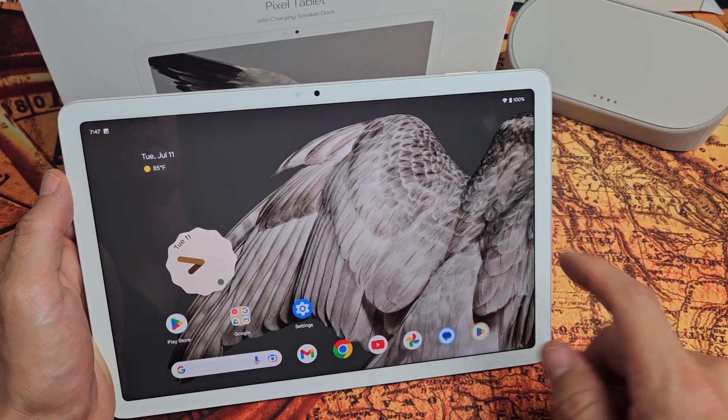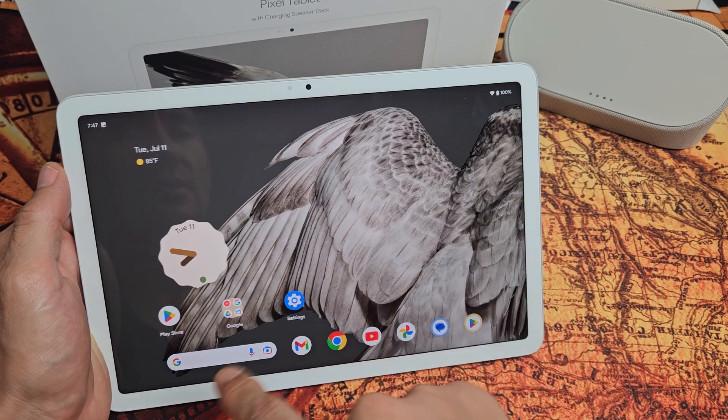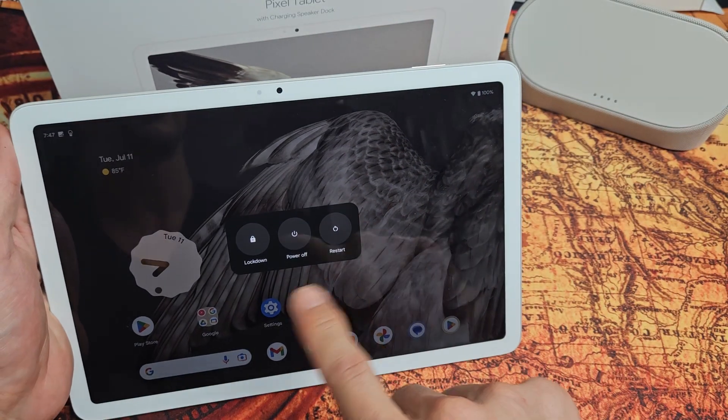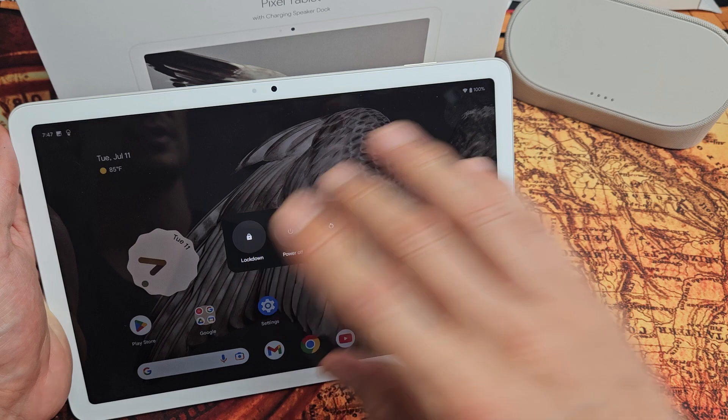You have a Google Pixel tablet and you have an issue where the screen is frozen or unresponsive, or you're not able to swipe. You can't even restart it — you're trying to power off or power down, you click on power off or restart, and it doesn't do anything, or you can't even get to that menu.